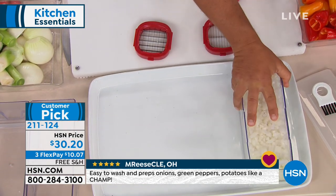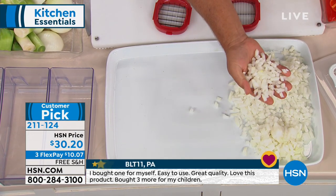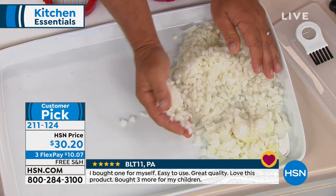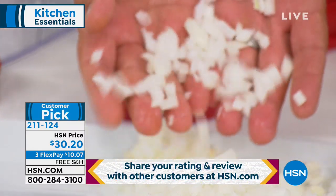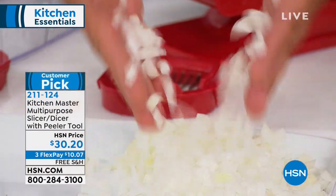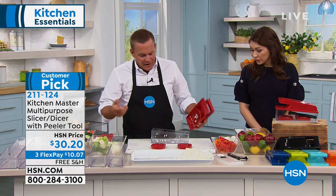No more onion tears — we just diced about four whole onions. Look at the consistency you get: every piece comes out almost perfect. That's perfect for tuna fish or chicken salad, homemade meatloaf, taco night diced onions, chili — and you're not sitting there playing tic-tac-toe with a knife on an onion.